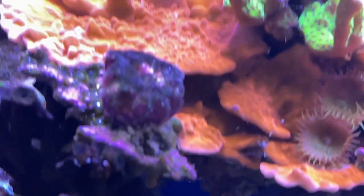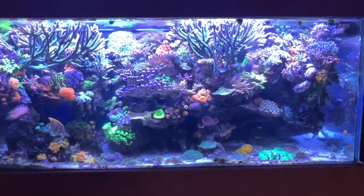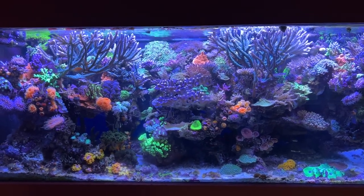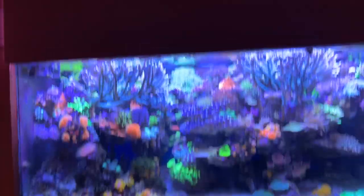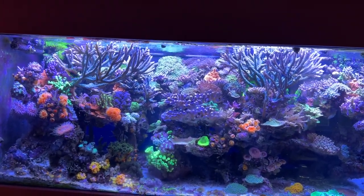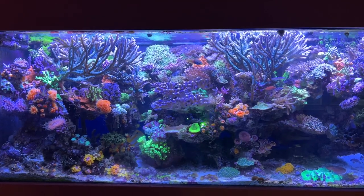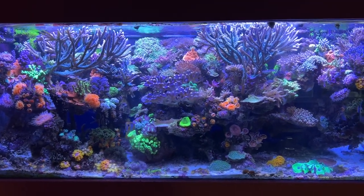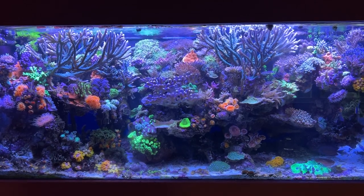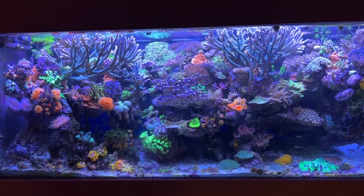I might move this as well, or get some more — this is a blue zoanthid, I might get a few more to put right there. Otherwise, everything's doing just fine; not much reason to do more to the tank than you need to. The main things I'm doing: I'm moving this chalice over to here, I'm going to find this vermetid snail, and I'll add whatever new stuff I get — which is probably going to be in this area here. That'll probably be it. Thanks for watching — that's how I assess what needs to be done in the tank on an ongoing basis.